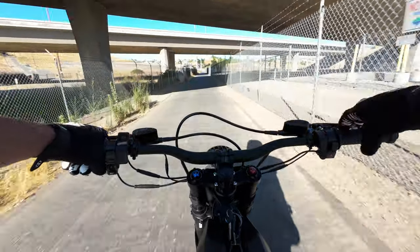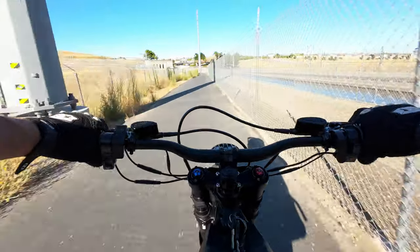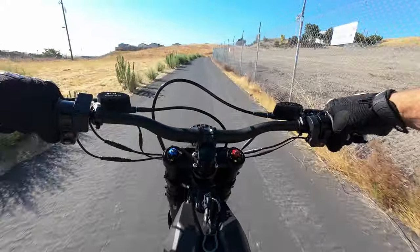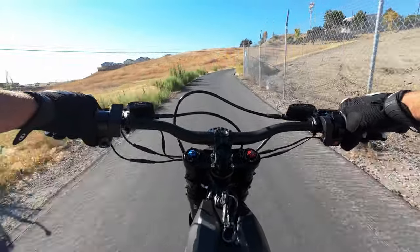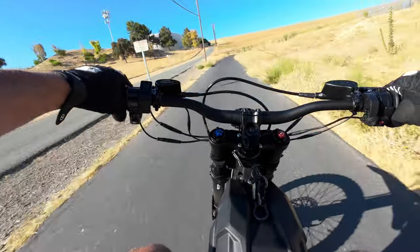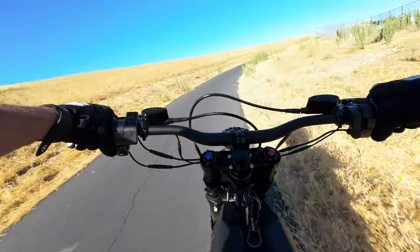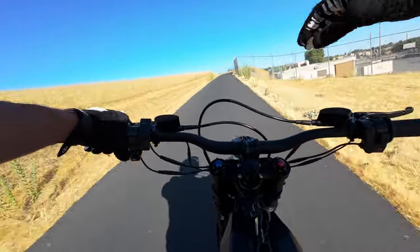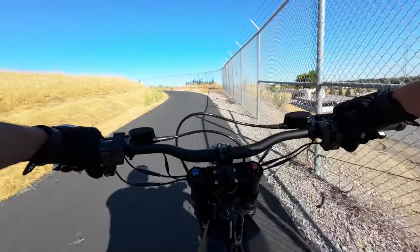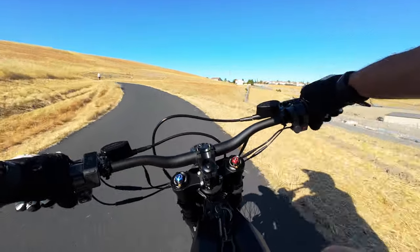I don't know if it's the extra weight or what, but this bike definitely feels less jumpy than the e-ride. It feels nice and smooth with the power delivery. There's a more linear progression on the throttle — the e-ride gives you a huge initial torque hit and then kind of flattens out around 30-40 miles an hour, whereas this one gives you a more level progression all the way up.